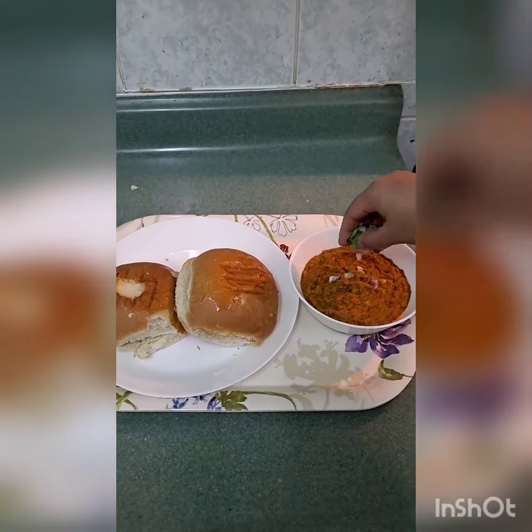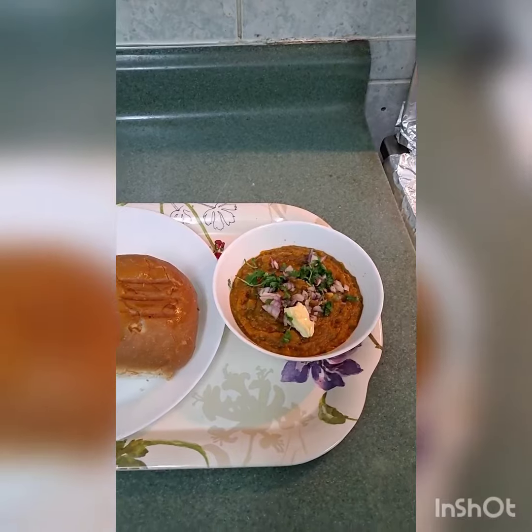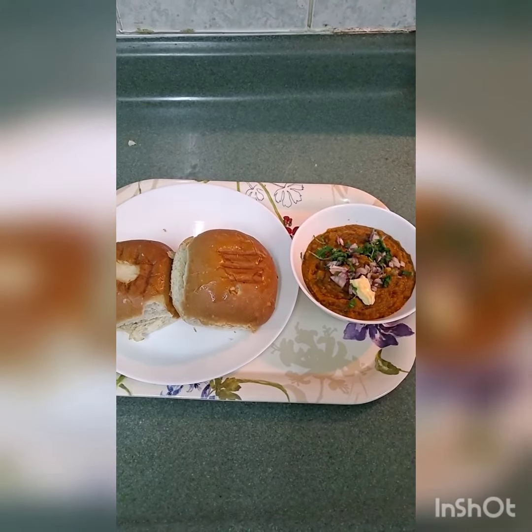Garnish the pav bhaji with some finely chopped onion, coriander and some butter. Our pav bhaji is ready.